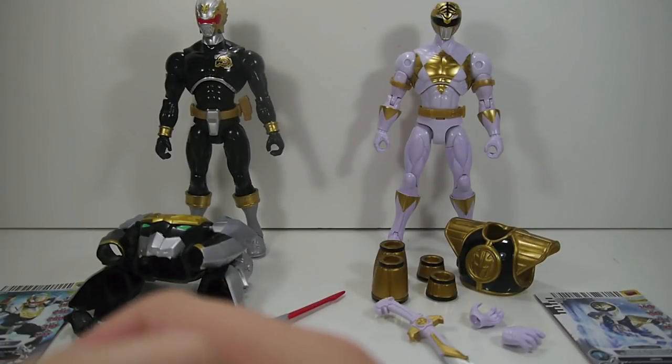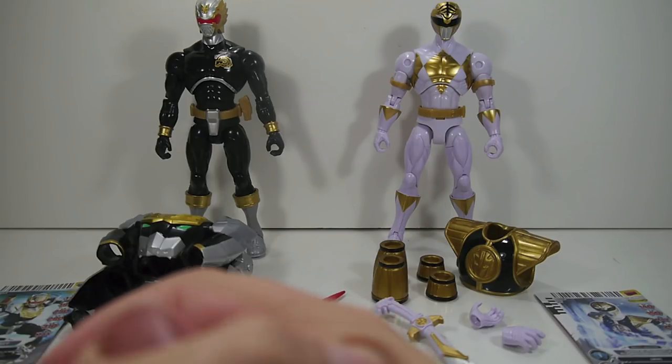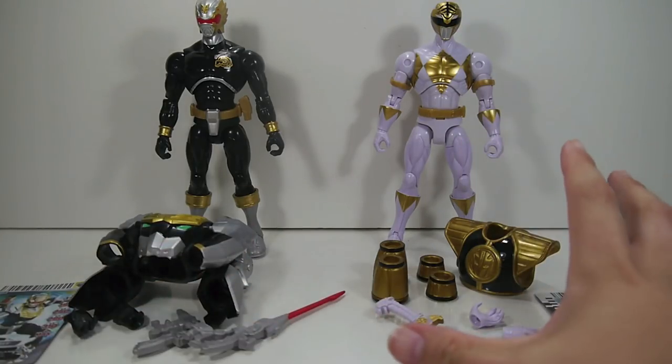Hey YouTube, Shukunshobi here with a review of the Power Rangers Megaforce Armored Might Wave 2 figures featuring Robo Knight and the Mighty Morphin White Ranger.